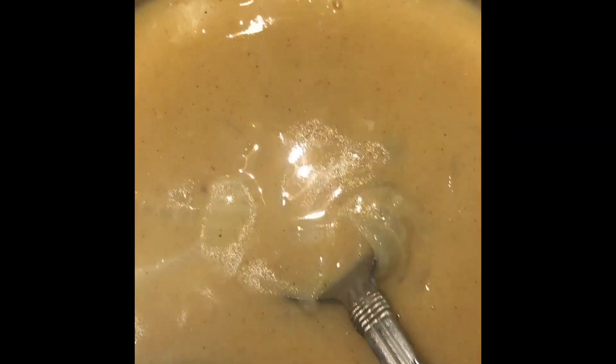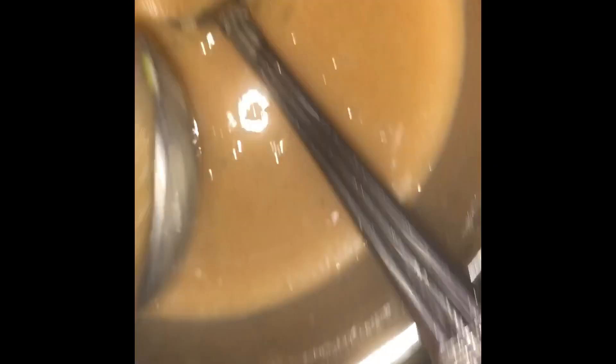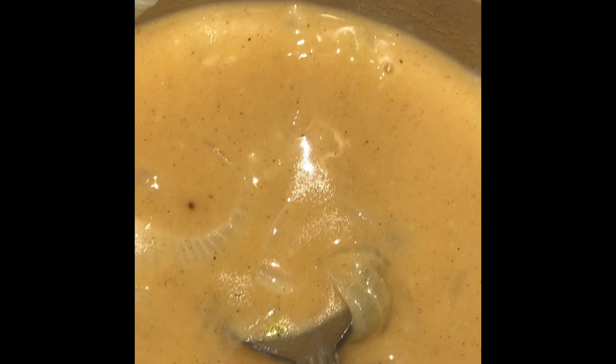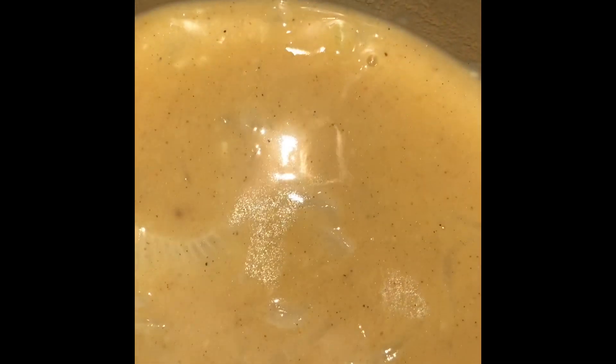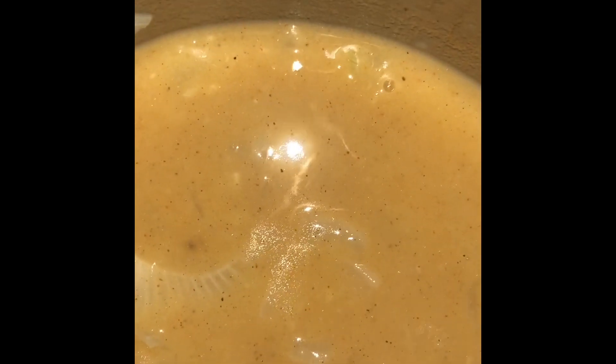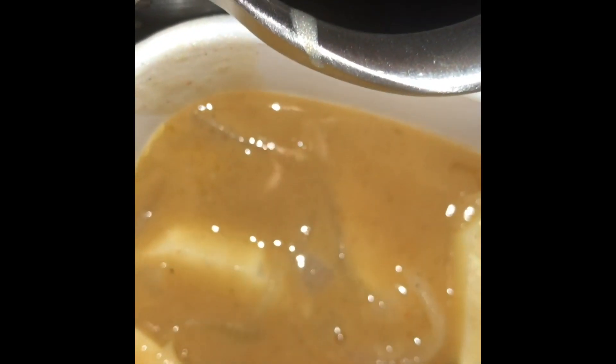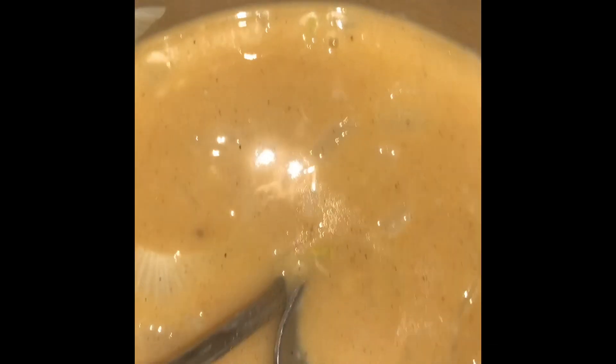I'm making sure that every bit of the potato has the roux on it, because I do not want it to dry out or stick. That roux is going to help — and you know why? Because it has butter and onions in it. Then I'm going to sprinkle cheddar cheese and mozzarella over the top, then go back to the roux again, then put more potatoes on, and so on and so forth.